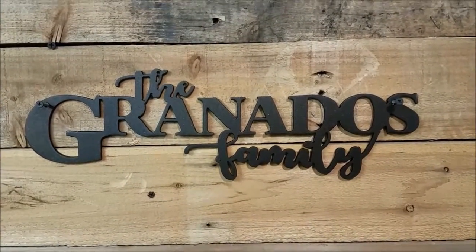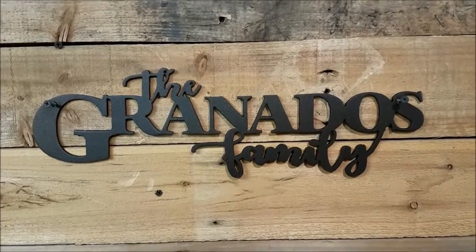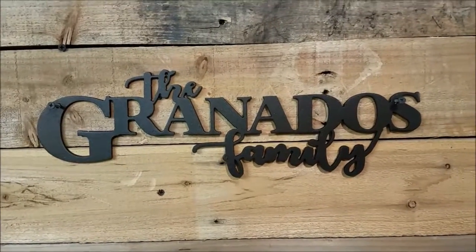This can obviously be done with any last name, any finish, any shape, any size. You let us know what you need and we can make it happen. Have a great rest of your day.